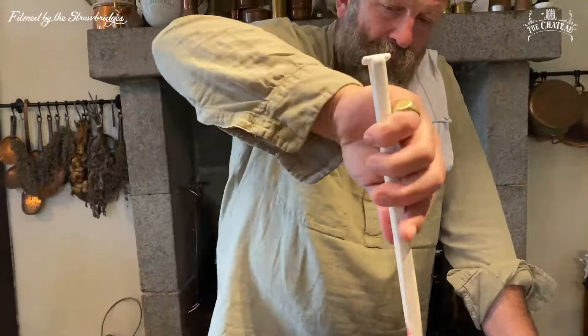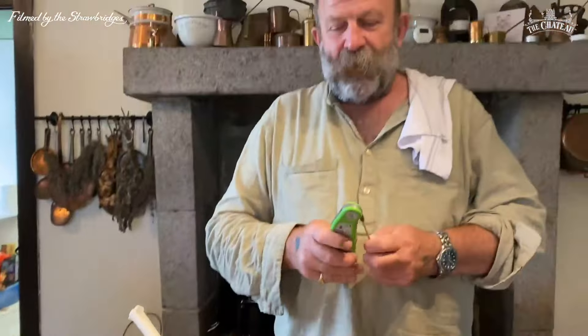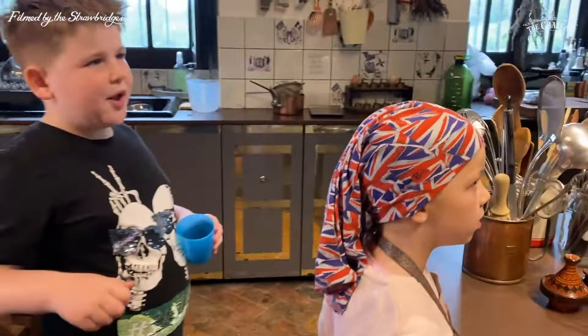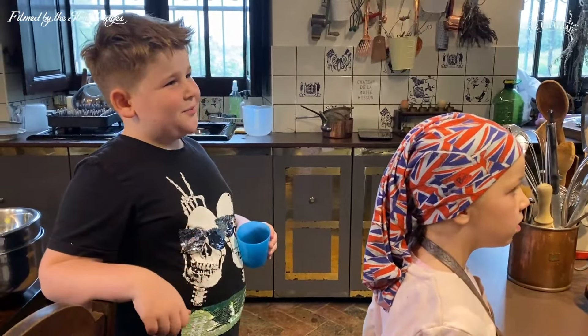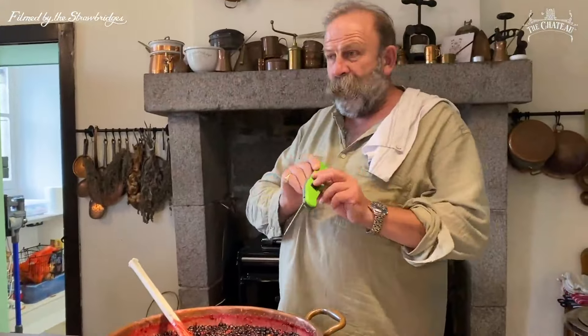We're going to put a thermometer in there. What temperature does water boil at? 100 degrees — zero is freezing and 100 degrees is boiling. Okay, here we go — we've got a number.